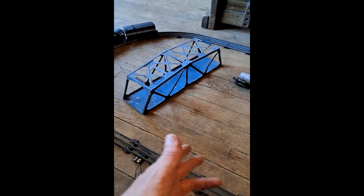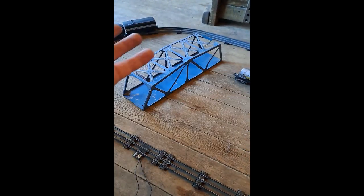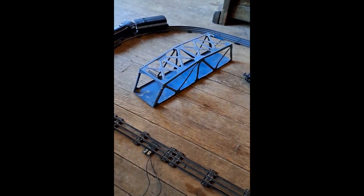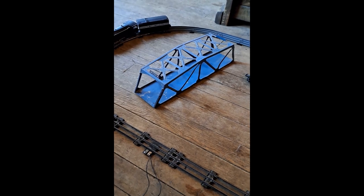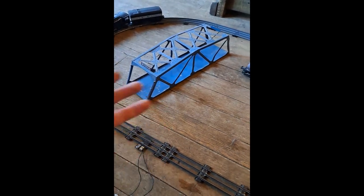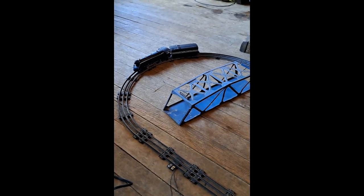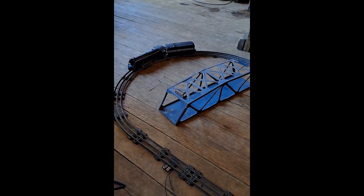I also forgot to include the bridge — it was probably an afterthought or an aftergift for my wife's dad, and I didn't put it in when I put the track together. Anyway, I hope you enjoyed. I'll see you next time. Thanks for watching.